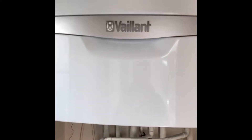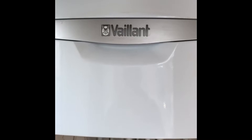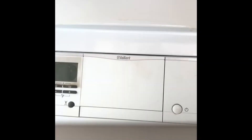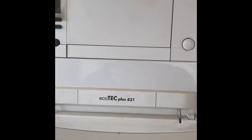Welcome to this YouTube clip. What we are going to be doing today is wiring up the Hive system to a Vaillant boiler — it's the Ecotech Plus 831.